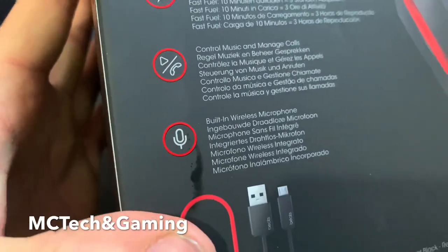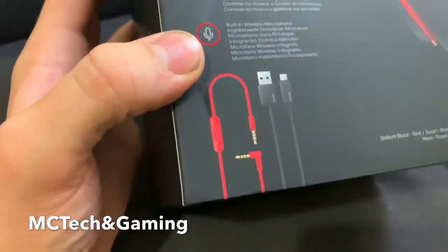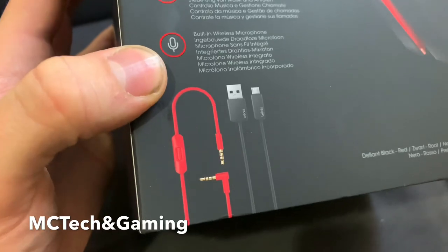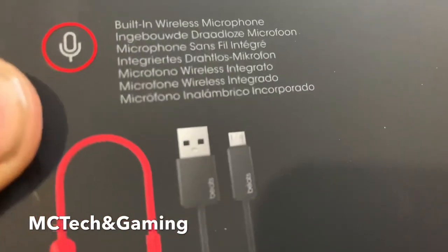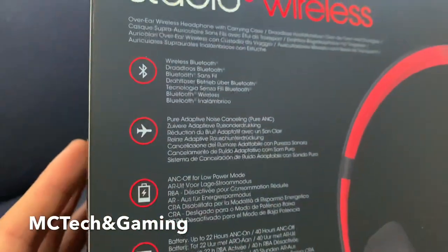There's a wireless microphone built in as well as one on the wire. It comes with a red 3.5mm to 3.5mm cable and a charging cable obviously. I'm hoping it's Type C, but we'll find out. Alright, let's get to opening this.